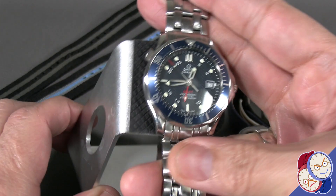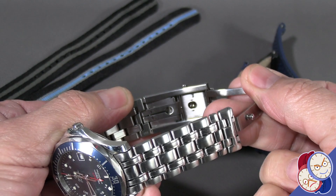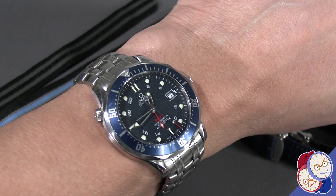Let's first look at it on the factory five-link metal bracelet. Very nice presentation — non-tapering, not really any micro-adjustment in this version. It's got the diver deployant. On the wrist, it's a very nice watch — a really good-looking piece.